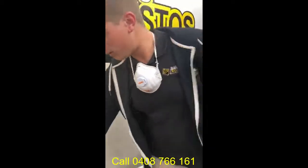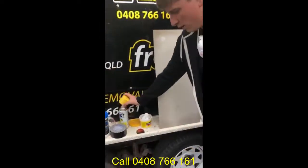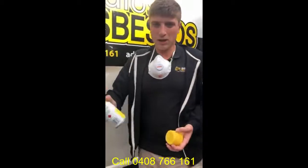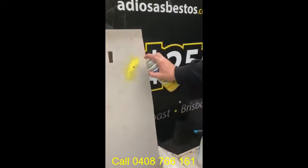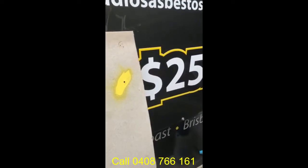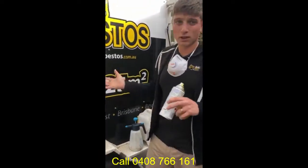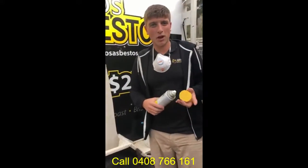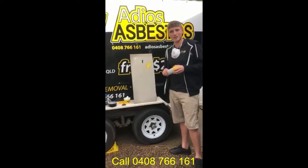Another quick one, nice and easy — you just grab a can of spray paint. Again, the purpose of what you're trying to do is just to seal the edges. Three perfect strategies, nice and easy, just to keep you safe at home. Tune in next time for another handy tip from Adios Asbestos. Say Adios Asbestos today.